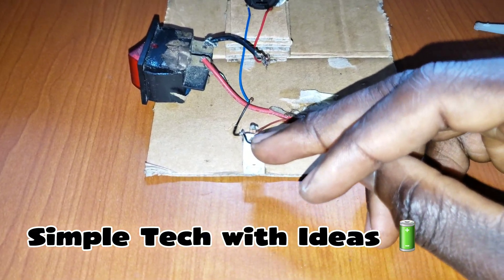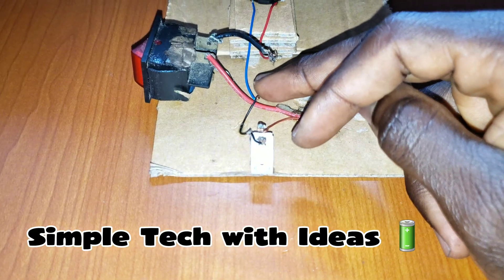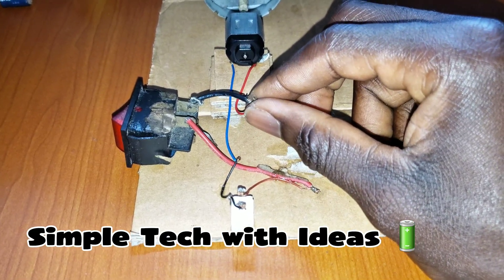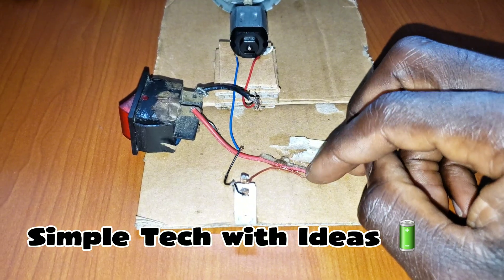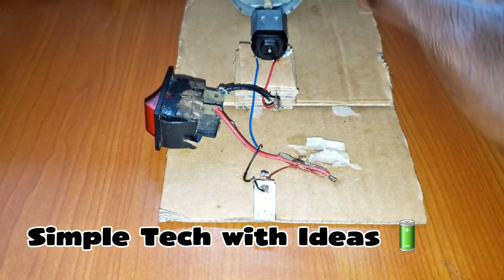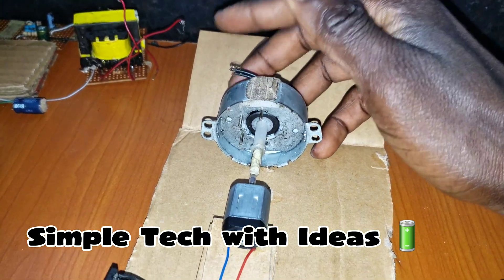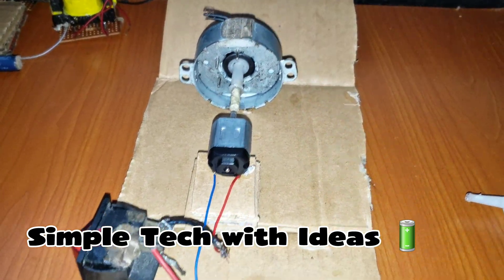So guys, as you can see, this is the input — this is the negative, and it was connected to the negative of the DC motor, and the positive to the switch. This is the positive and this is our switch. So we are going to test it now, then we are going to put our bulb, 220 volt bulb here, to test our output. Let's go guys.